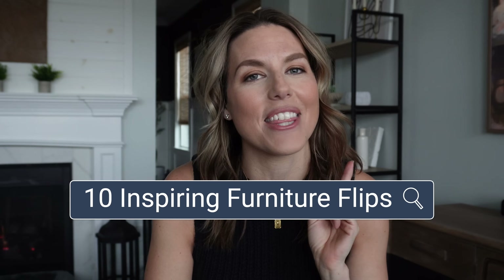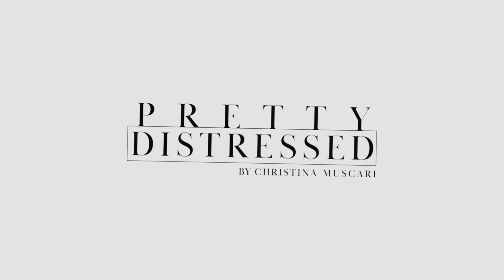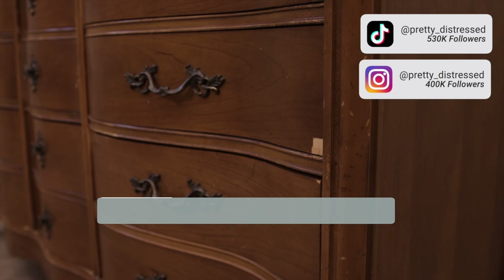Hi everybody, I'm Christina Muscari from Pretty Distressed. I have been flipping furniture for almost 10 years now, and I want to inspire you with 10 amazing flips for 2024. They start right now.